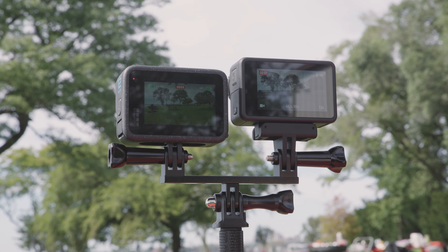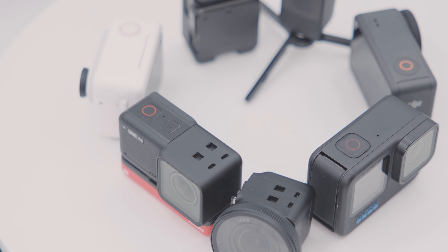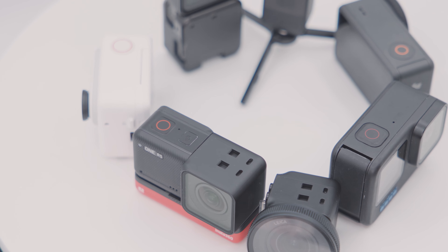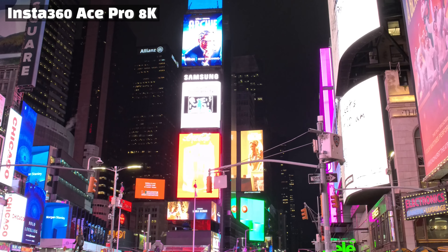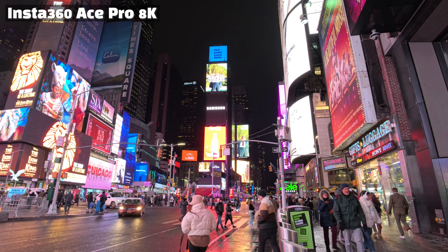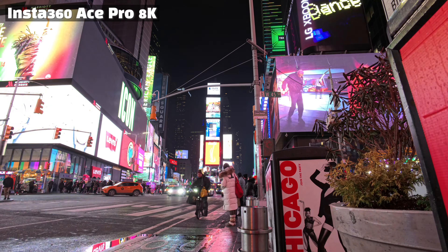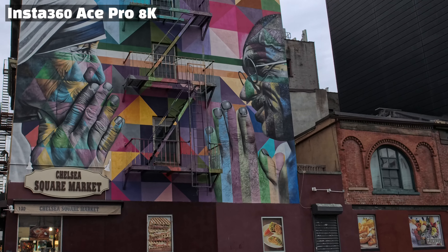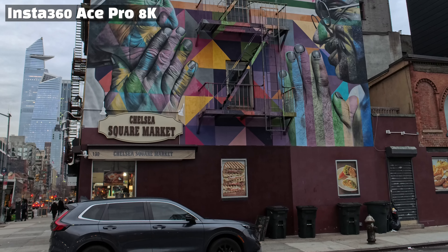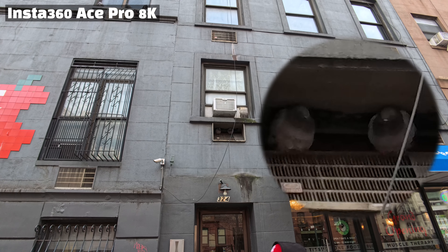Recent competitors' products either have high resolution with a small sensor, or on the contrary, products with larger sensors and lower resolution, making it difficult to find a balance. This time, Insta360 offers 48 megapixels for photos, and introduced an action camera capable of shooting up to 8K. Since action cameras are mostly used in dynamic situations, high resolution allows you to crop and recompose the frame during post-editing, giving more opportunities to save a shot even if it was taken hastily.